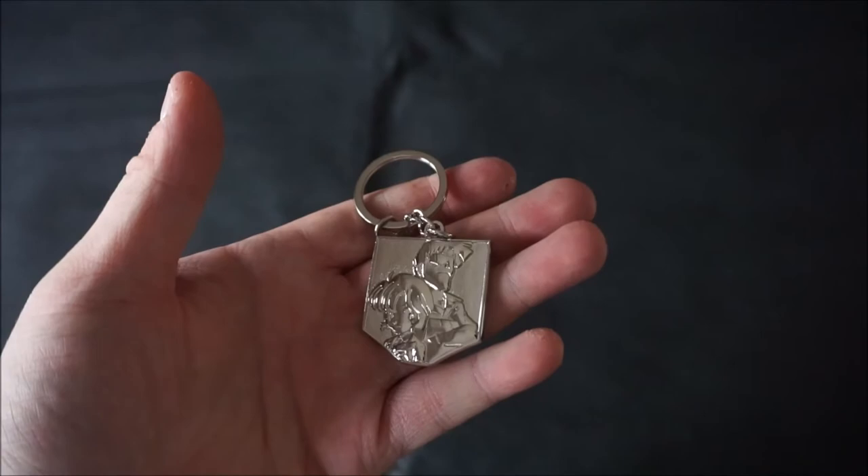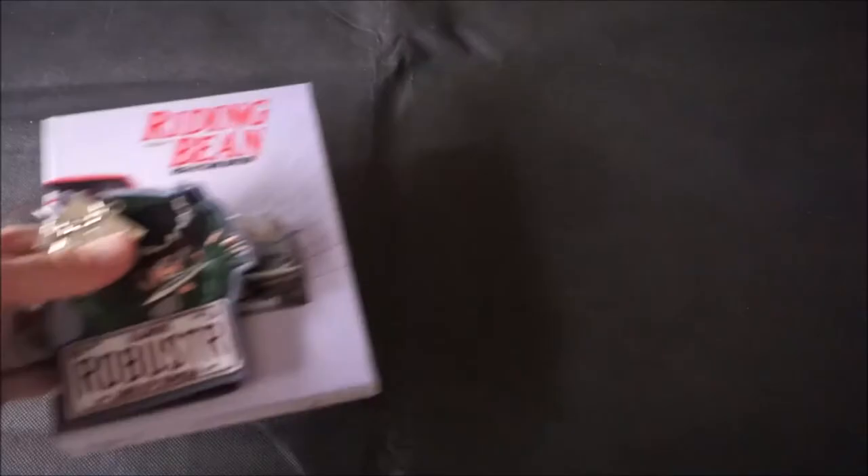All things considered, this is probably one of the finest releases for fans of Riding Bean or Gunsmith Cats even. The plethora of extras and the gorgeous art book really set this apart and elevate it to a fantastic degree. All that's missing are the keys to your very own Roadbuster, which, with enough money, could probably be arranged.